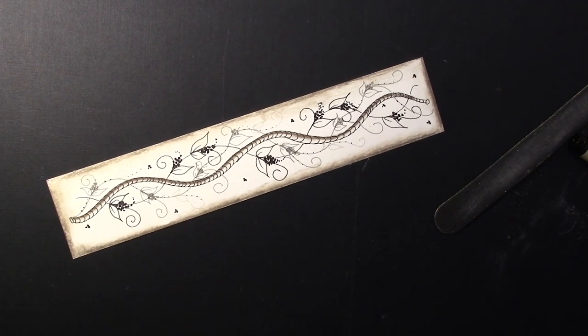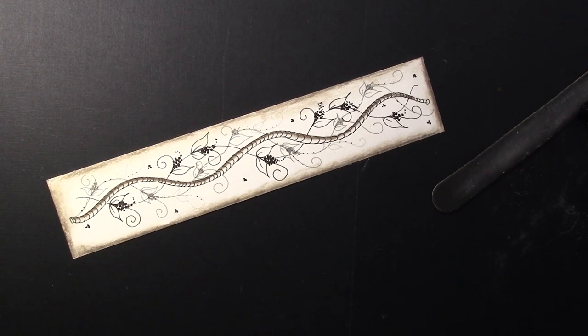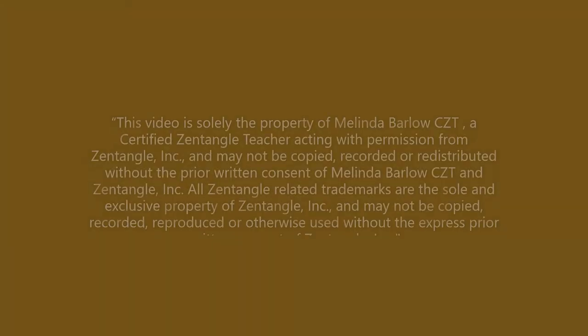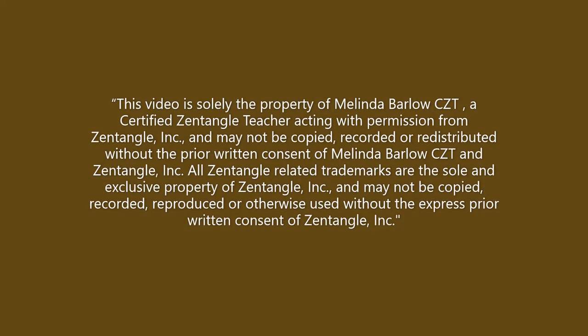Enjoyable. I hope you enjoyed this tangle lesson. Don't forget to subscribe — new videos on Tuesdays for sure. Thank you very much for supporting this channel, have a great day, and don't forget to tangle every day.